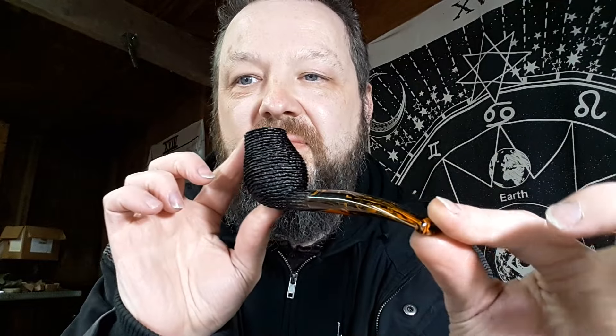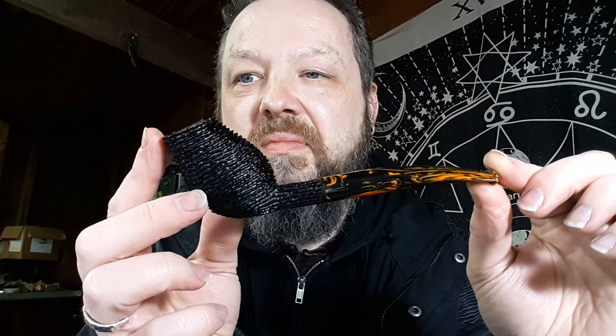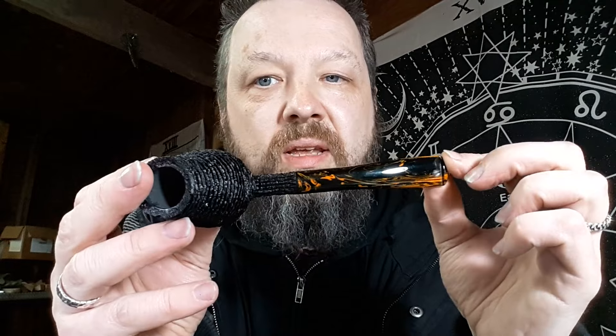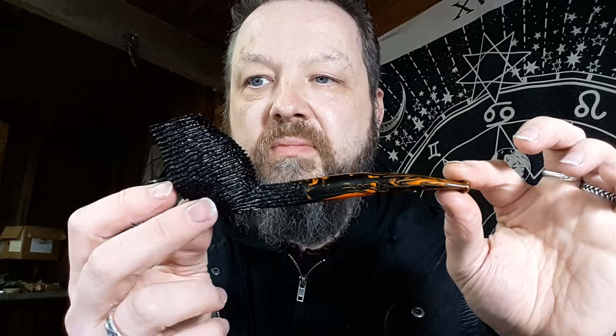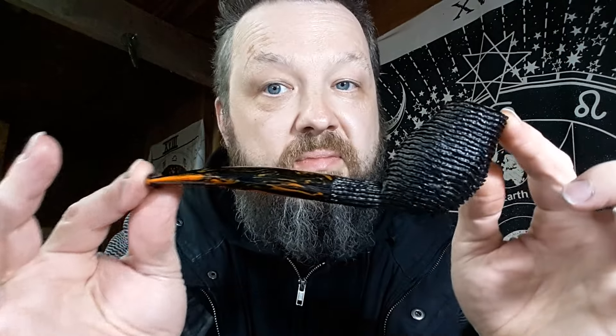A tulip in the fingerprint rustication. I got a lot of great comments about this rustication at the show. Orange Cumberland stem and just a deep chocolate stain on this guy. Part number two, tulip.